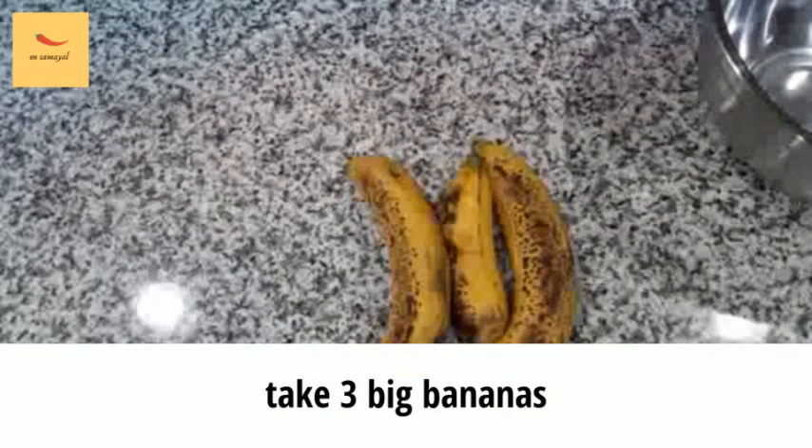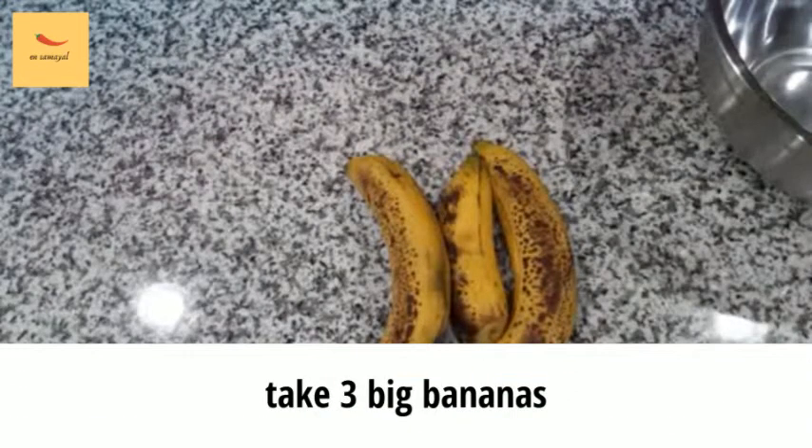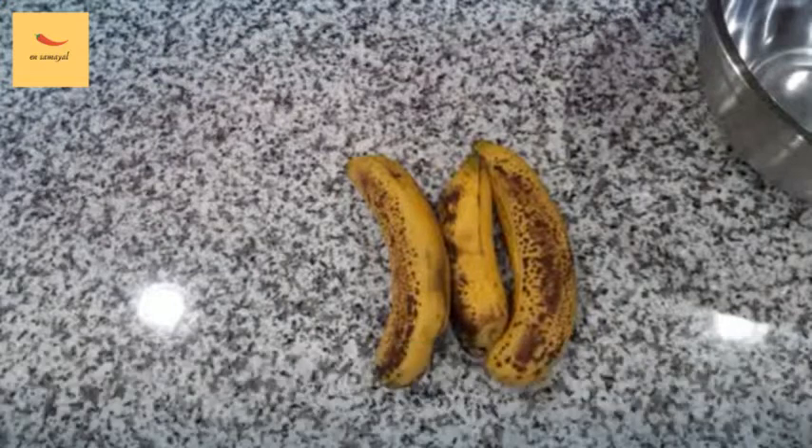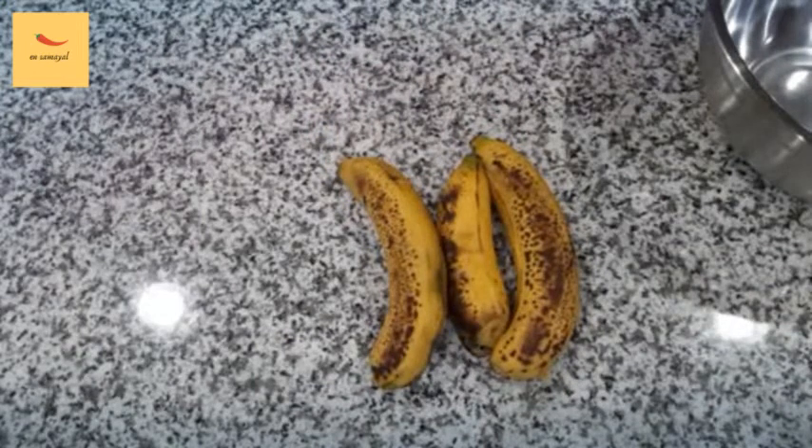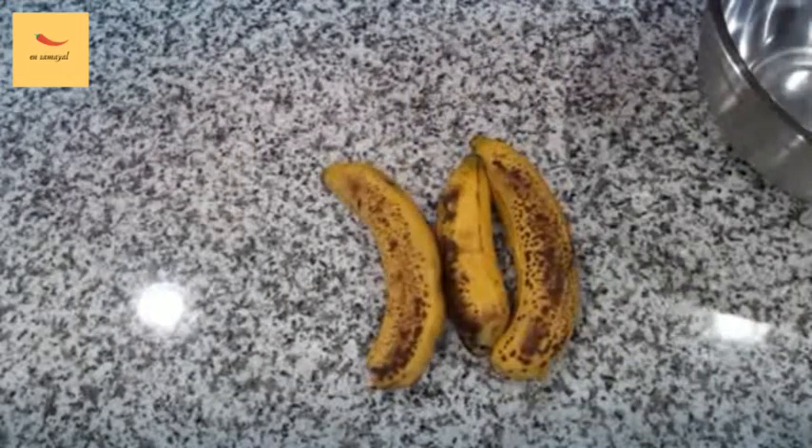Now we are going to do banana bread. You can taste the banana bread. Now let's see how the banana bread is done.